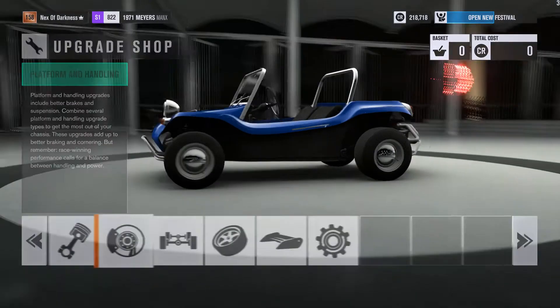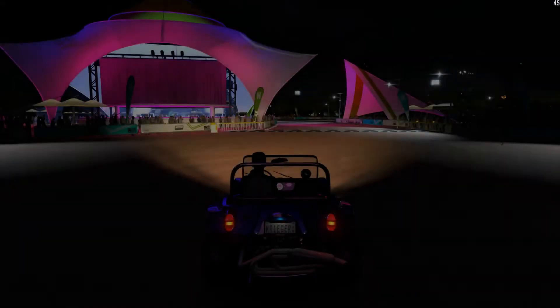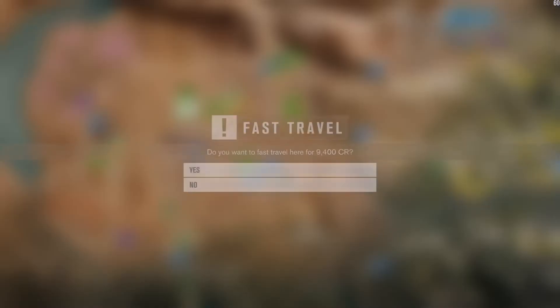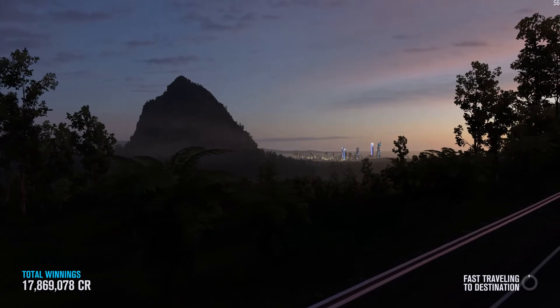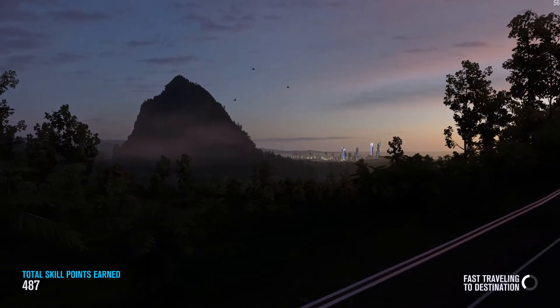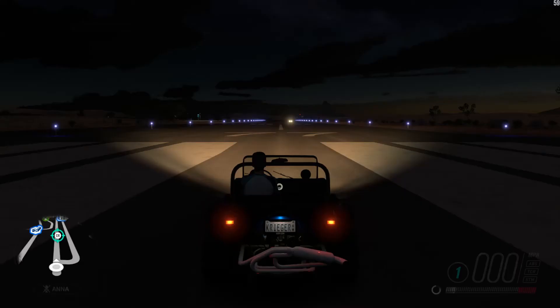Once you've done that, jump out and go somewhere nice and big where you can throw this little thing around. The easiest place to do that is the drag strip. I've already got mine doing wheelies, but I'll reset my tune and demonstrate how I've tuned it. Go to tunes.